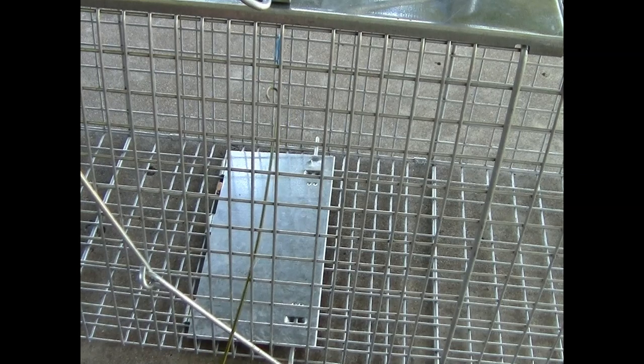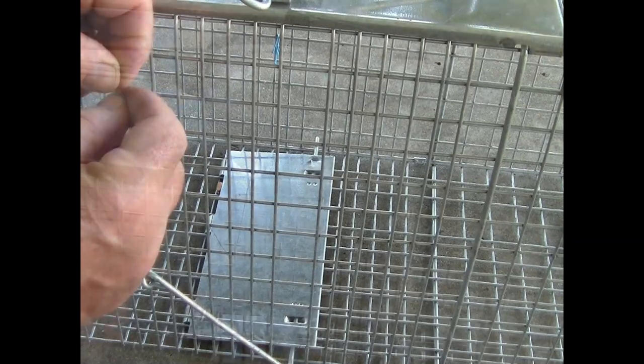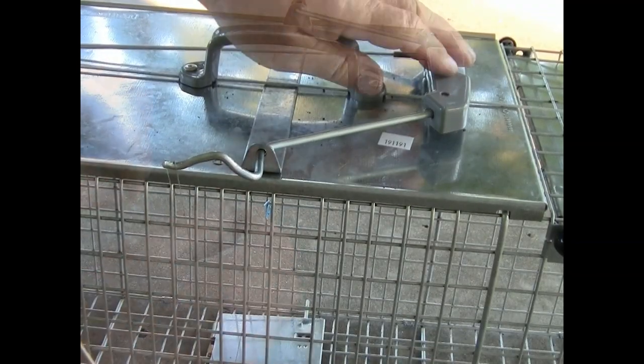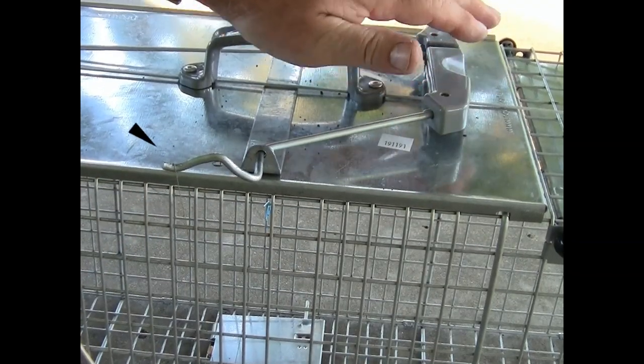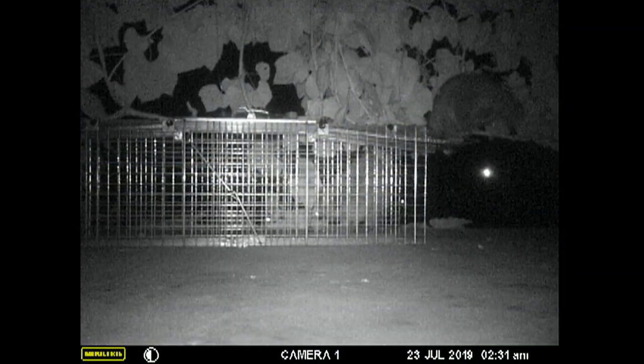What I did is I made a long rod out of a clothes hanger, grabbed this string, and pulled it right through here. I'll open that loop up and set it where I need it — there we go, now it's nice and tight, but not super tight. Now we'll just have to wait and see what happens.